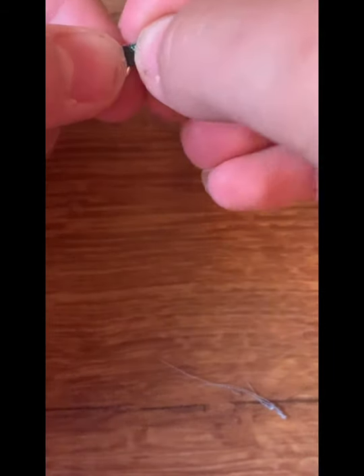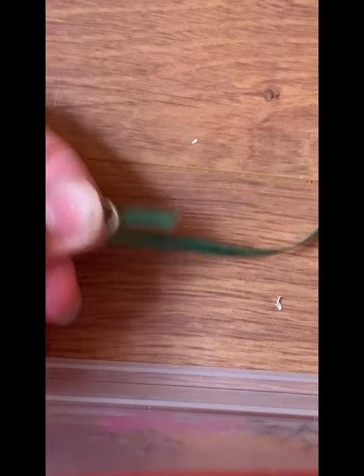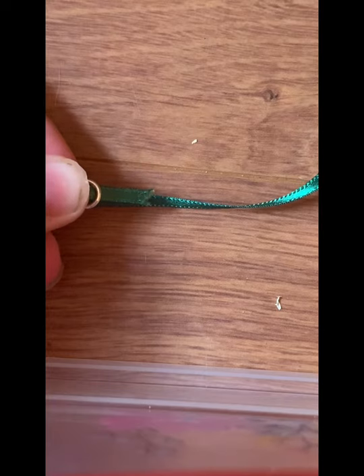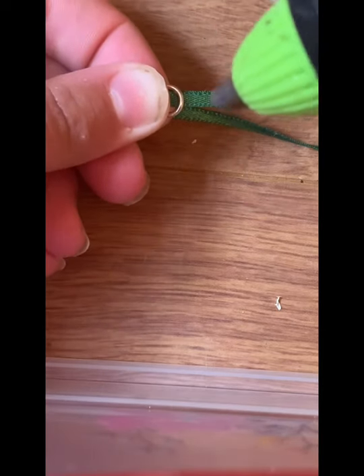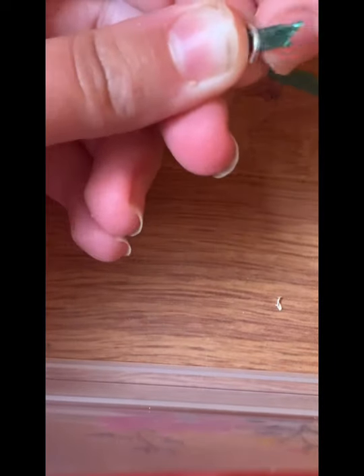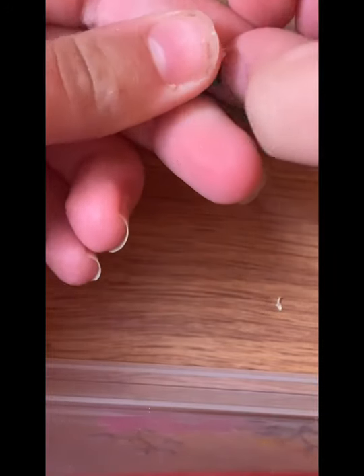First thing: take your ribbon and grab your jump ring. Thread the jump ring through the ribbon — it should look something like this. Then take your hot glue and apply a little bit right here, and fold the ribbon over your jump ring like this.